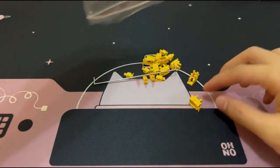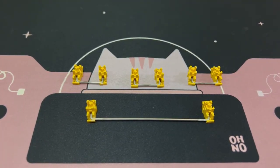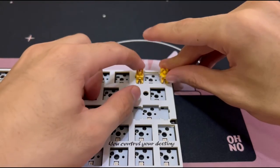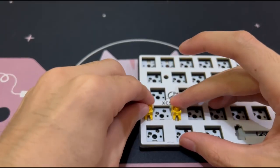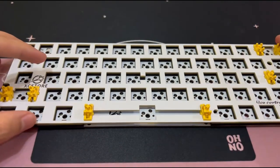These stabilizers are actually really bad in my opinion, but I managed to make them sound better after a few days of tuning. I really wish that they would stick to clip-in stabilizers because those are so much better and easier to mod.